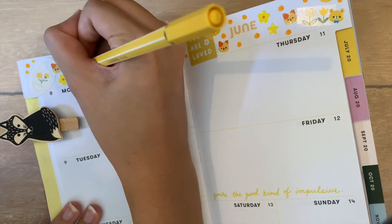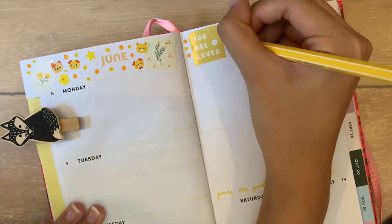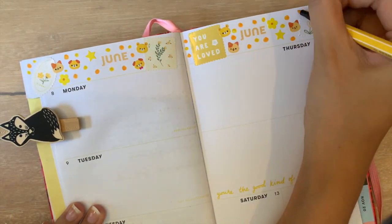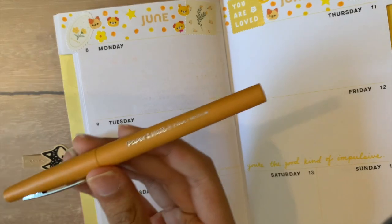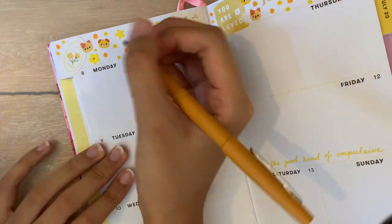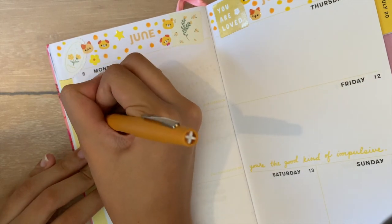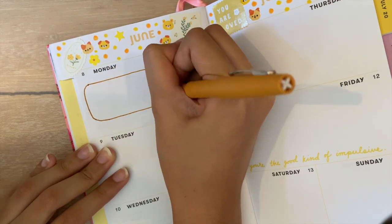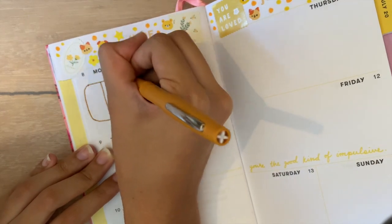Once I was satisfied with how the top looked, I continued by journaling what I did throughout the week. I normally do this at the end of the day or at night before I sleep, but for the sake of this video I did everything in one sitting. So for Monday, I took out my Paper Mate flare pen in a dark mustard color. On this day, my dad bought my siblings and I Nintendo online, so I drew a Nintendo Switch to decorate.